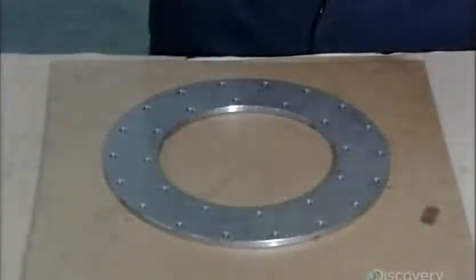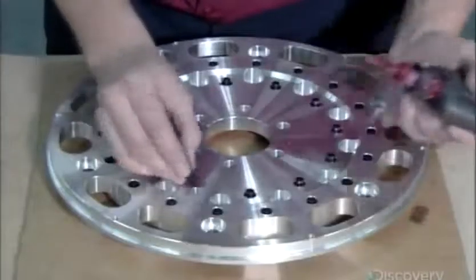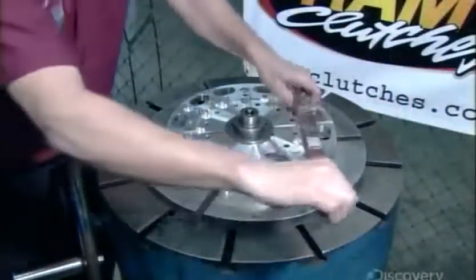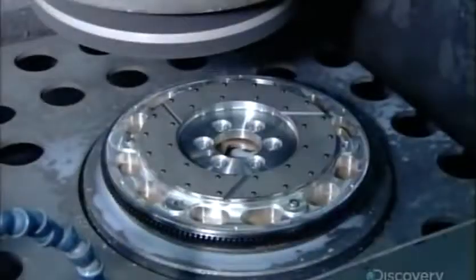The clutch discs will ride against a steel insert, which they position on the flywheel. The technician applies locking compound to bolts, then uses them to attach the insert to the flywheel, setting each bolt to a precise torque. Next, he uses a grinder to flatten the surface of the steel insert, again for better contact with the clutch disc.